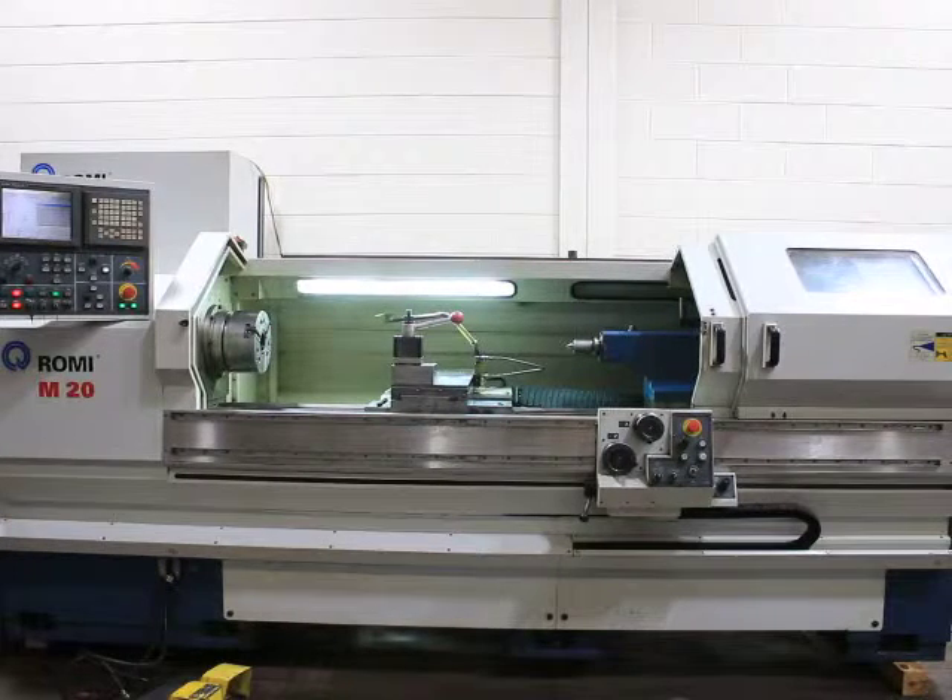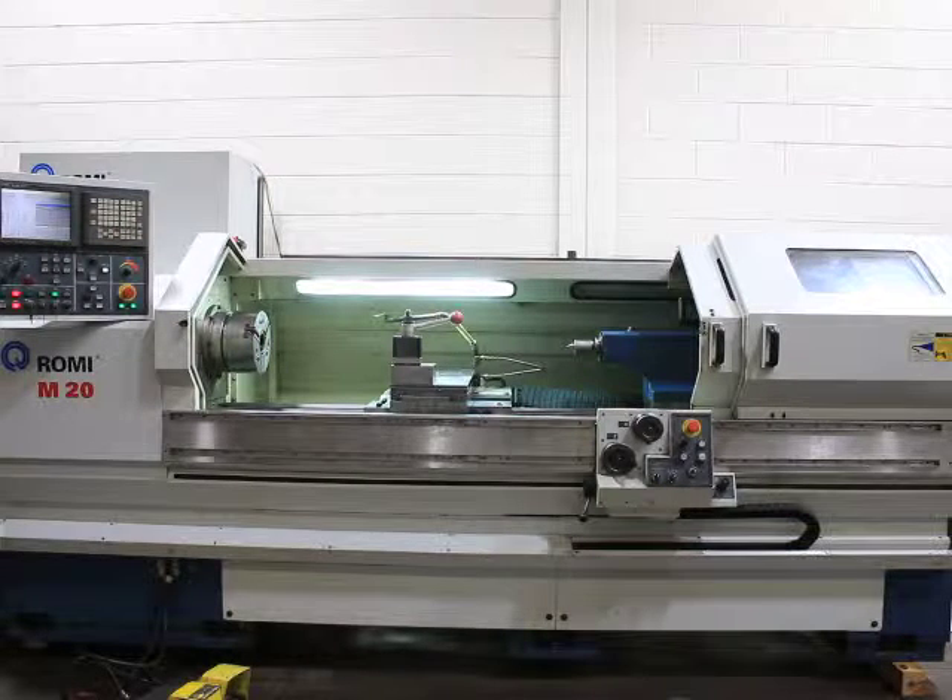The machine has a coolant system with a conveyor. This machine can be seen in our Harrison, New Jersey warehouse. Thank you.